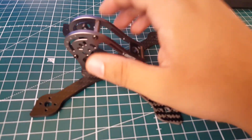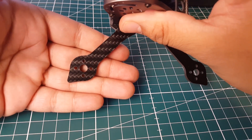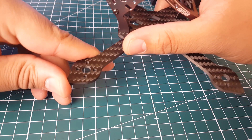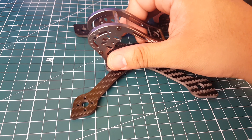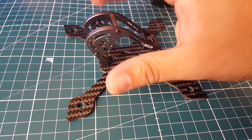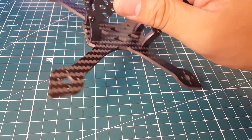The mounting holes are stated for 1306 to 1408 motors - so basically 13 to 14mm stator motors. I was originally planning on putting some Emax 1106 6000KV motors on here if it was super light, but that's not going to work, so we did go with a little bit bigger motors.